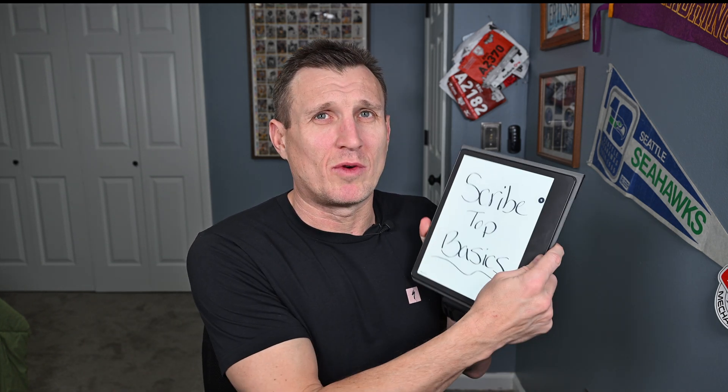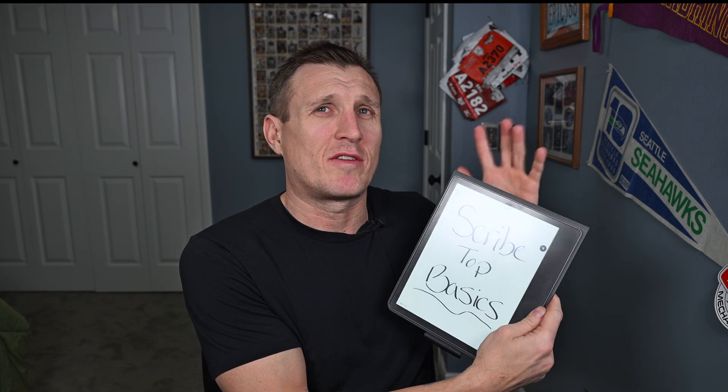Those are my top Kindle Scribe basics to get started. This is by no means all of them, but I hope it helps. If you have any questions, let me know. If you like what I'm doing, I'll be making more Scribe content, so please like the video and subscribe if you haven't. Thank you so much for joining me today — have an amazing day!